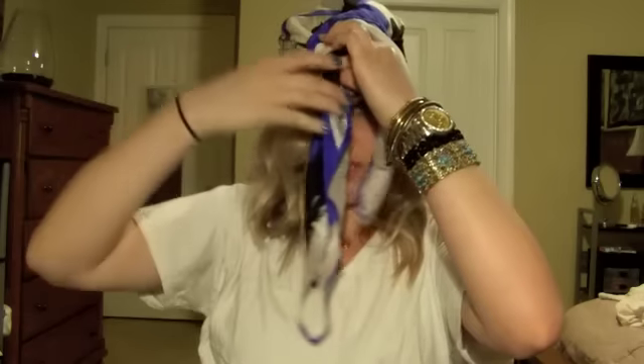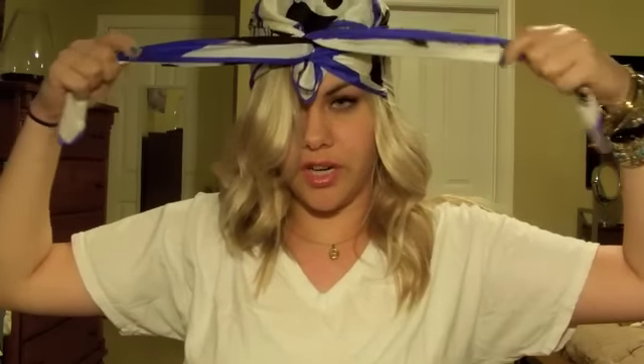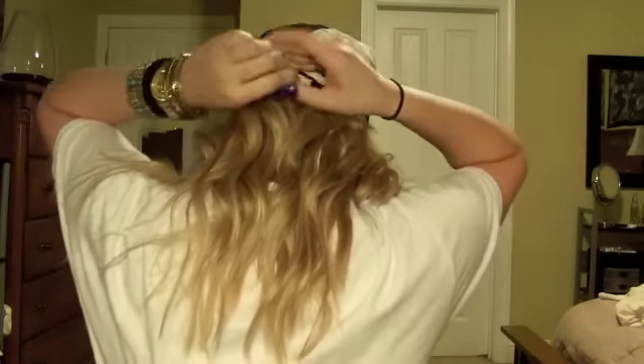Hold it so you can switch sides, switch hand positions. You're going to pull it a little tight where it's comfortable on your head and then you're going to bring it back and around and tie it in the back — just knot it.